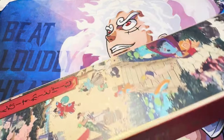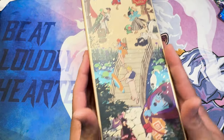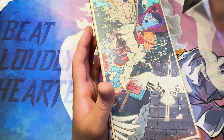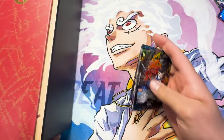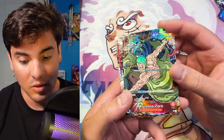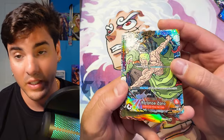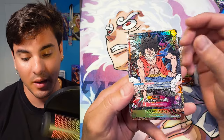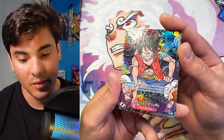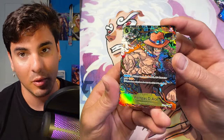Holy heck. It was actually the day they announced this product that I released my first woodblock style card. I studied Japanese woodblock printing pretty much exclusively for my art history minor in my undergrad. These are my cards — this is a Sabo blocker proxy, this is the Zoro leader, this is the Luffy ST10 Luffy, and this is the Ace rush Ace.